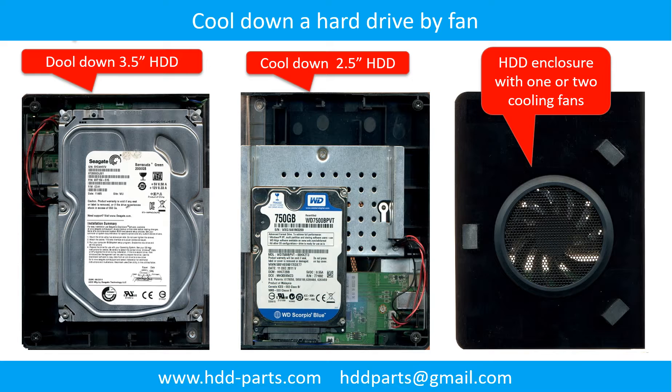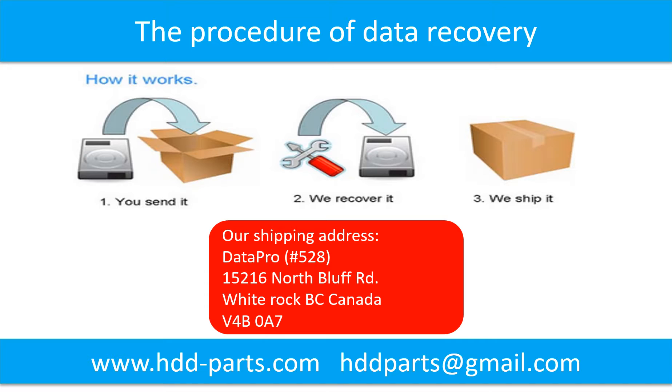This picture shows how to use a fan to cool down the hard drive. This picture shows the procedure for how we do data recovery for our clients: first, the client sends their hard drive to us; second, we do data recovery; third, we ship back the data to our clients.